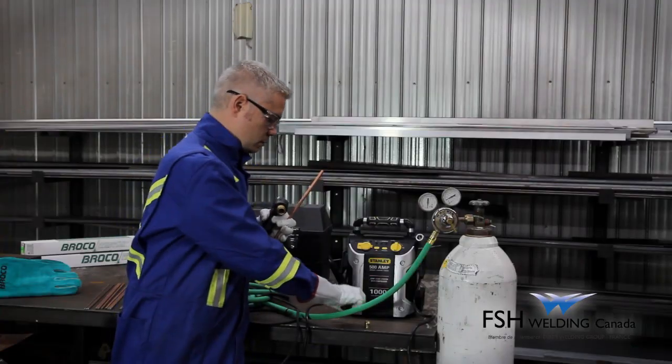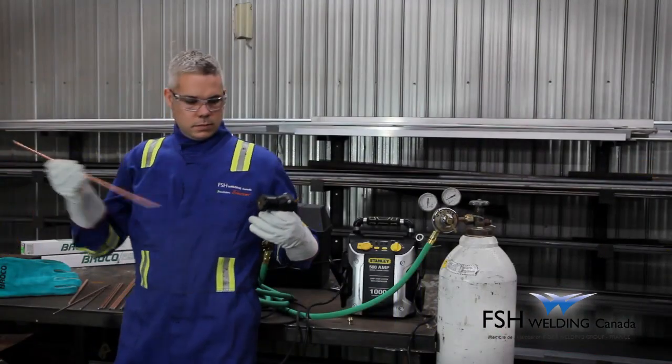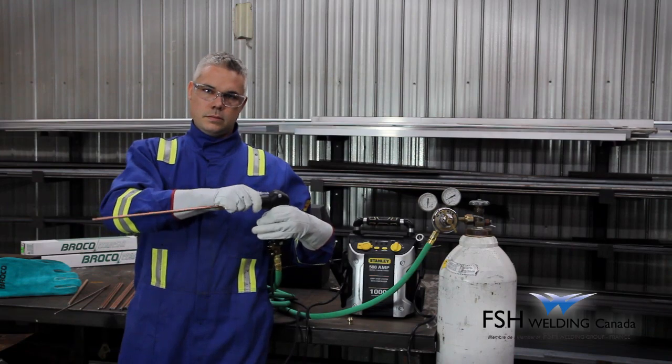It is important to note that the system does not require the more dangerous use of acetylene gas or high welder amperages used with the plasma cutting process or carbon electrodes.